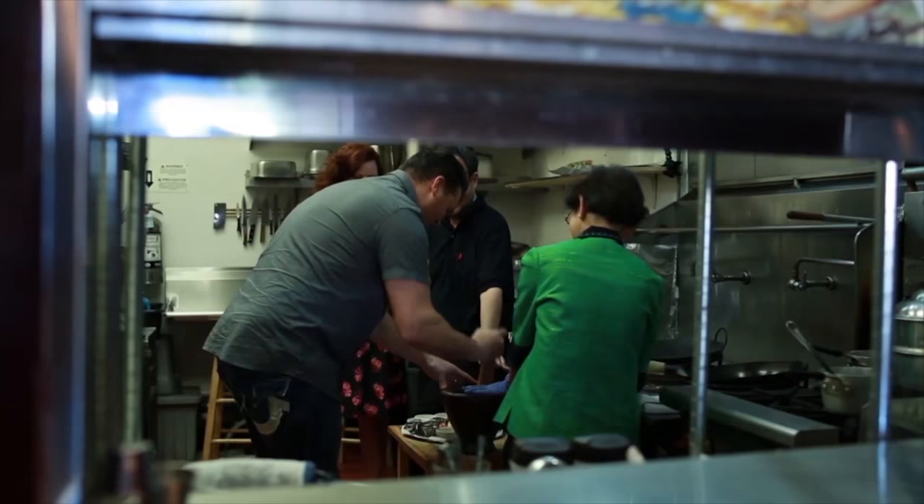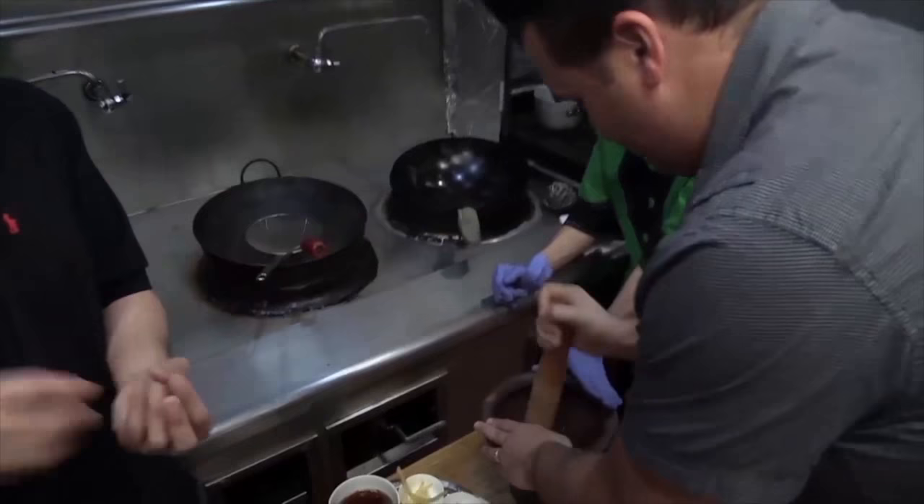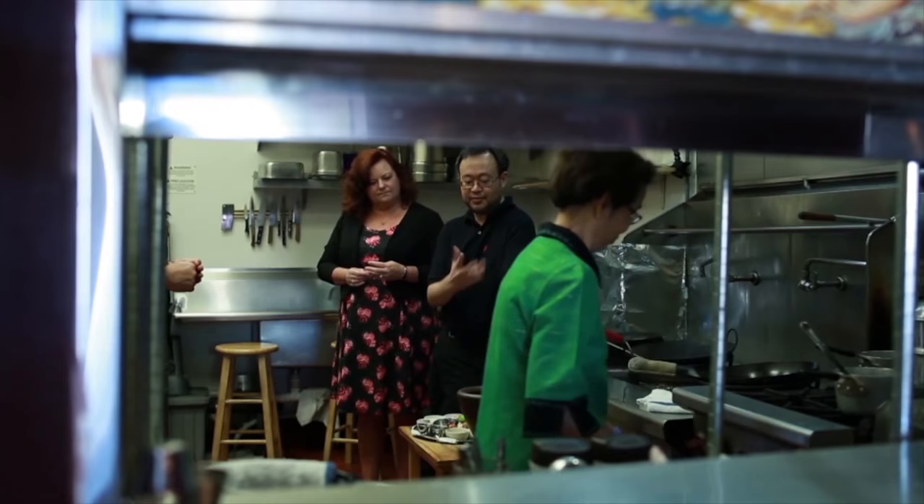So when you mash this... Rarely do new restaurants dazzle me. Seldom am I so taken by an eatery that I dine there four times in one week. But I found a rare treat in Bantai Bistro.